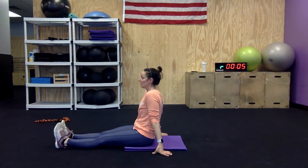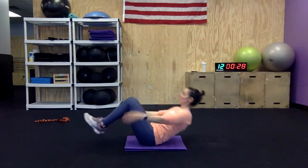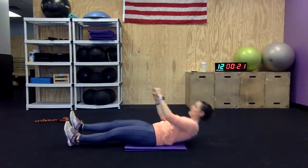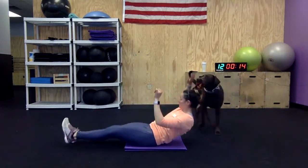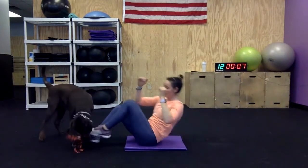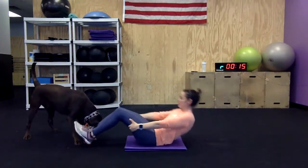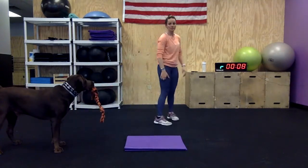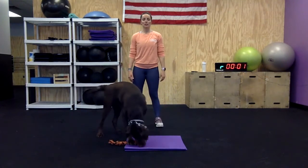Core exercise — do the best you can, we're getting through this. V-up, bicycle, bicycle. You can always put your feet down and sit all the way up for that bicycle. My core is weak because of you — you don't let me do them!